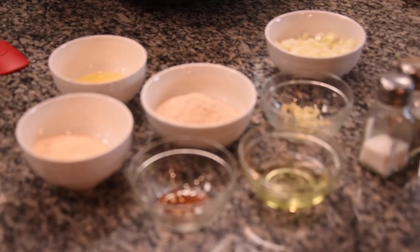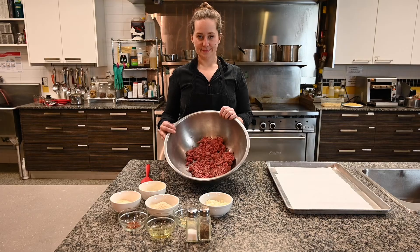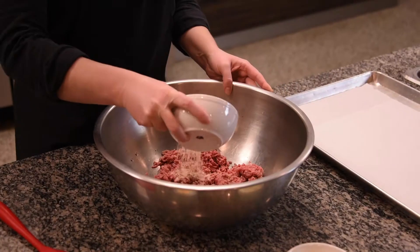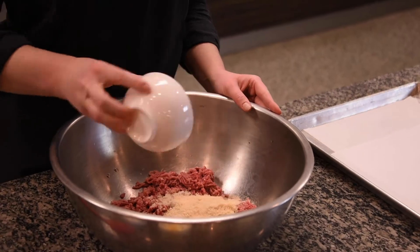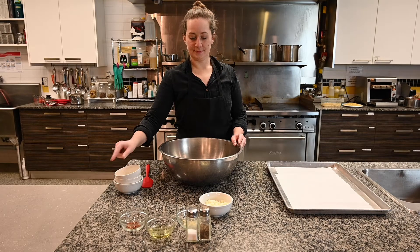To start this recipe we're going to combine everything to make our meatballs in one bowl. We will start with the ground beef and we're going to add one third of a cup of breadcrumbs, a quarter cup of Parmesan cheese, one egg, and two cloves of garlic minced.